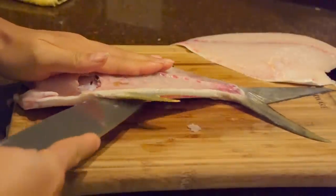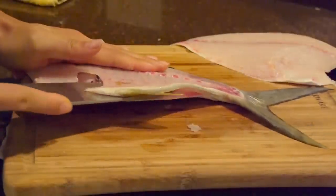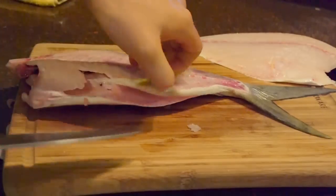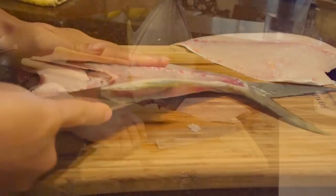Another thing to point out is that this technique works pretty well for snapper or grouper, because their meat tends to be softer. So by filleting this way, you won't break the meat up too much.